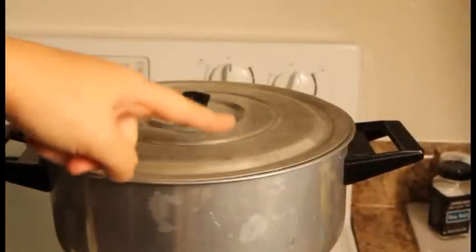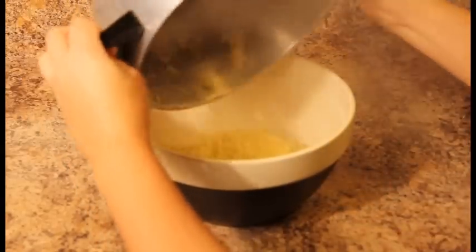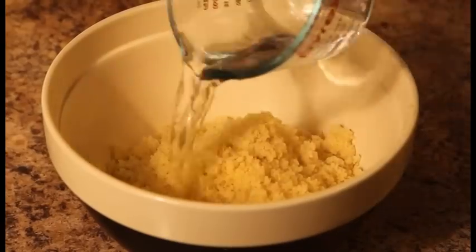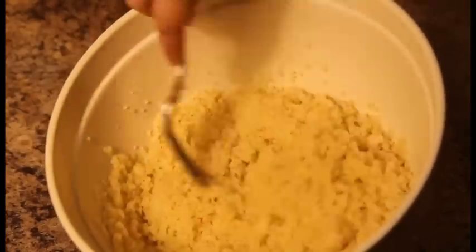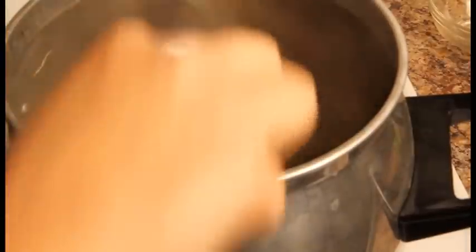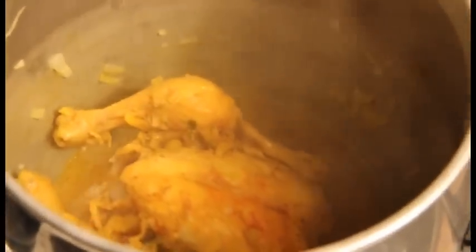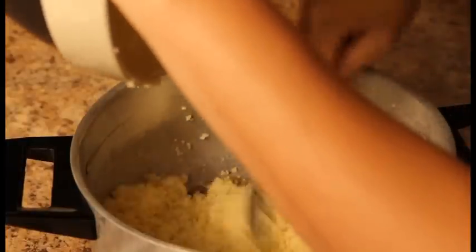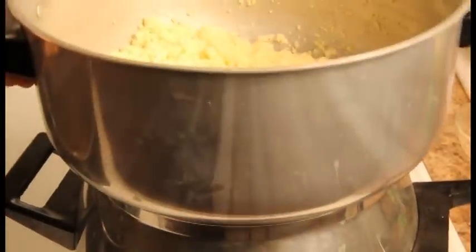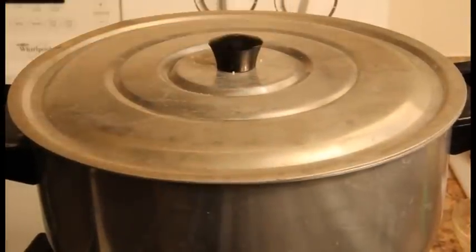The first steam is coming out from the couscous! Remove the couscous from the couscous pot and place it in a large bowl. Add ½ cup of water, mix well, and let the couscous sit for 5 minutes. Don't forget to check on the Cornish hen — turn it to the other side and make sure there is enough water. If you added 1 cup of water in the beginning, you should be fine. Return the couscous to the top section of the pot, cover, and steam again until you see the steam coming out. It will take another 10 minutes — this is the second steaming.